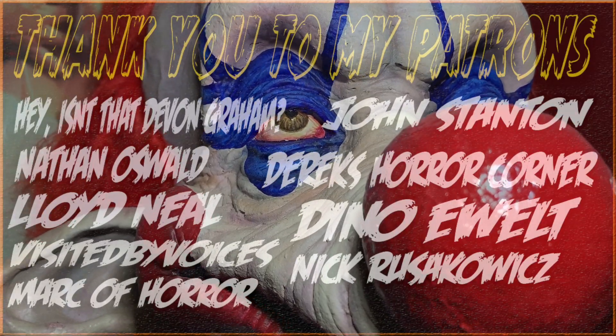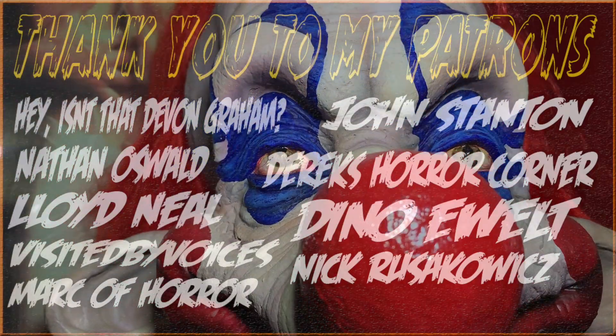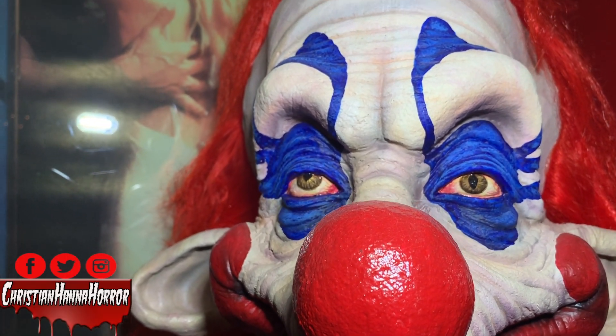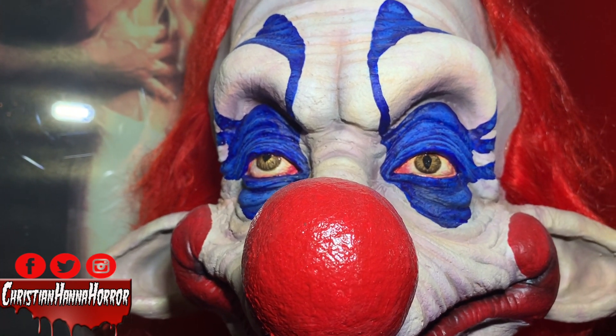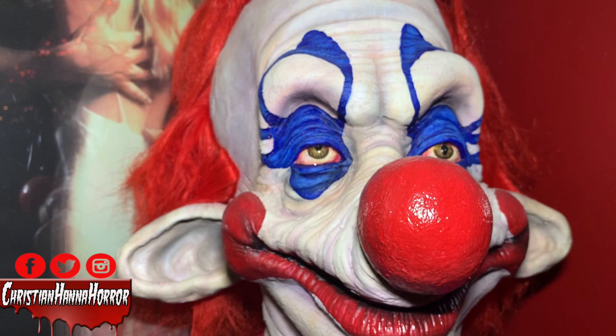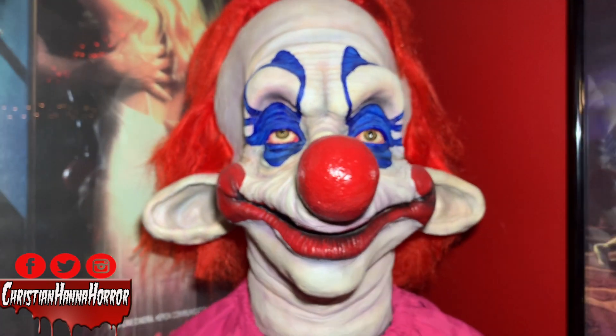What's going on guys? Christian Hannah-Harr here today. I'm getting ready to go on vacation, and I want to make some pretty cool content for you guys to check out while I'm away. One thing we're going to look at right here is something I often get questions about — my life-size killer clown from outer space. Where'd I get it? What's the story? Let's go ahead and explain this.